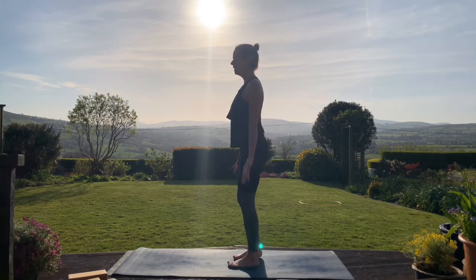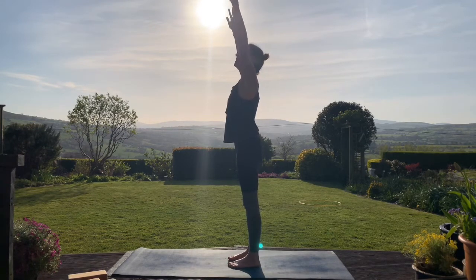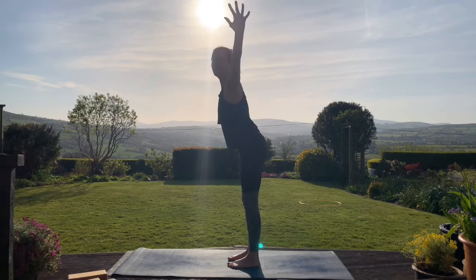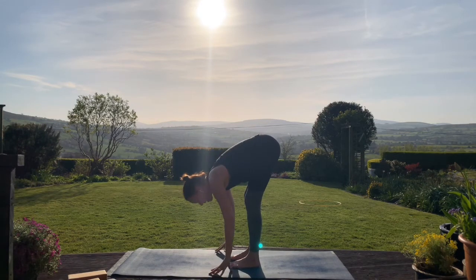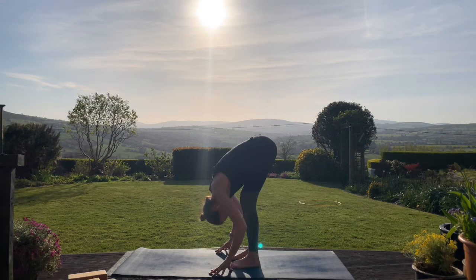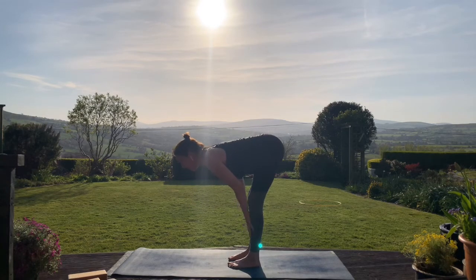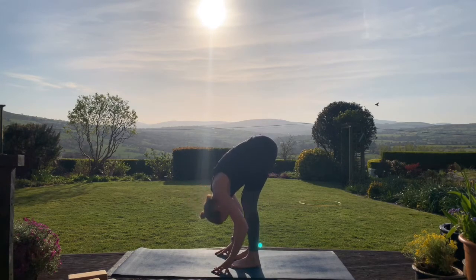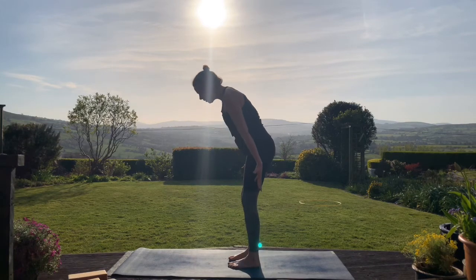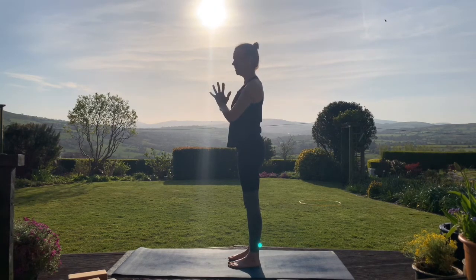On an inhale lift the arms up overhead — you can take your gaze up to the hands if it feels okay. Exhale, come into a forward fold — take the arms out to the side, hinging at the hips, lead with the chest, bend your knees if you need to, allowing the head and torso to lower down. On an inhale take the hands to the shins, bring the chest forward using the connection between hands and legs. Exhale, fold over the legs again. Inhale, rise up, press the floor away with the feet, circle the arms up overhead, and exhale take the hands back to the heart.